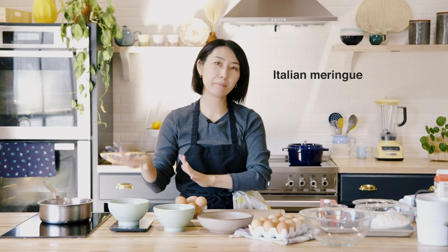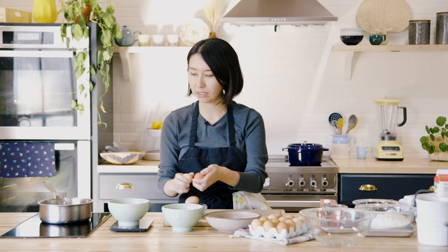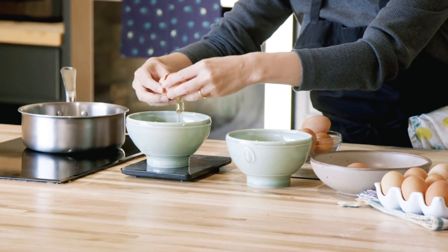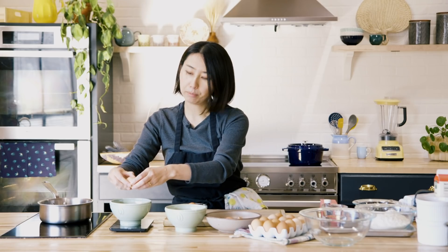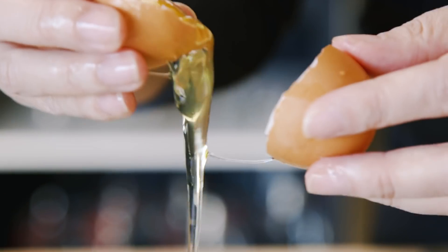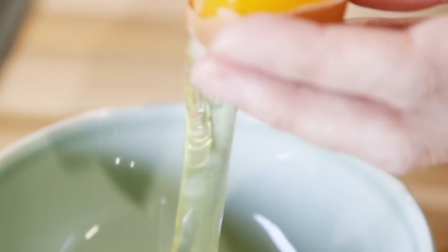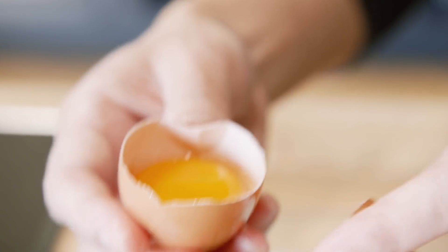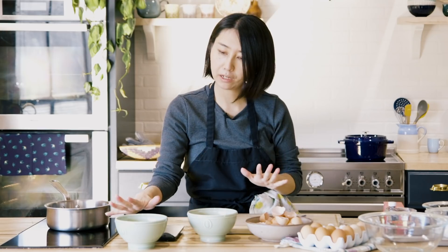Basically, I'm going to make Italian meringue and pâte à choux. For the Italian meringue I will need 200 grams of egg whites. When I make the pâte à choux, I'll use whole eggs, but I don't want to waste the egg yolks — so I'm going to use egg yolks for the pâte à choux. You want to make sure there is no trace of egg yolk in the egg whites when you're making meringue. When you have any fat, it's difficult to whip up egg whites, so be careful. I have 200 grams of egg whites — I'm going to set this aside.